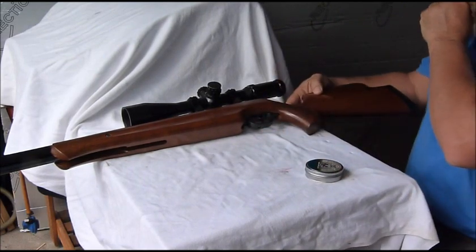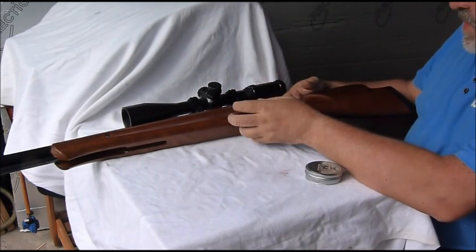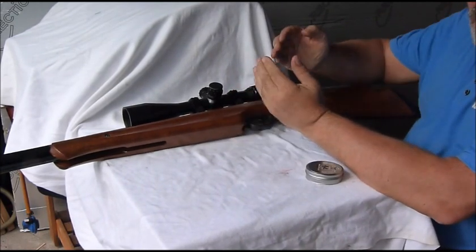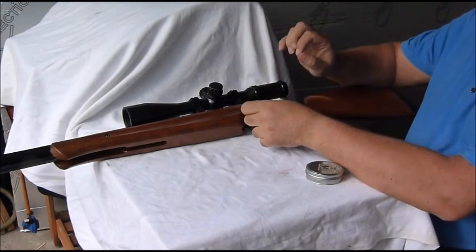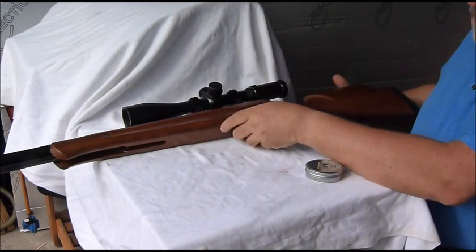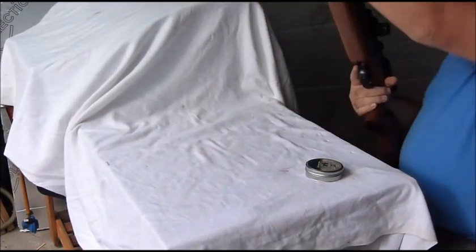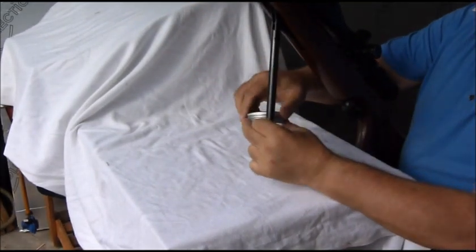The way the safety works on these things is that when you push the safety forward it actually takes a little bit of the sear movement. So you have to be careful when adjusting the first stage take-up, because if you go too much it doesn't cock at all, as you would expect.